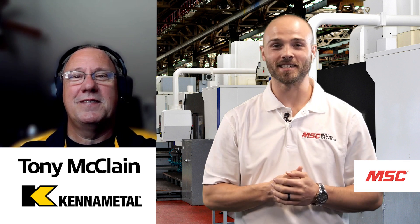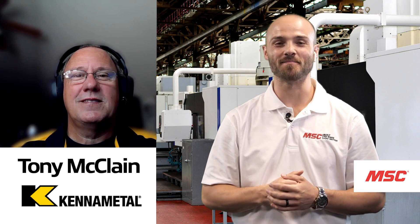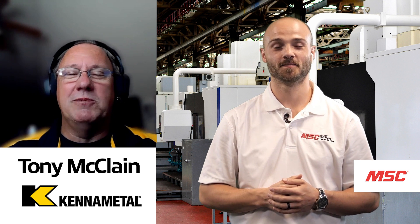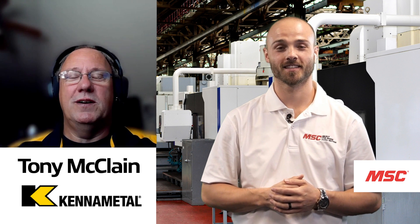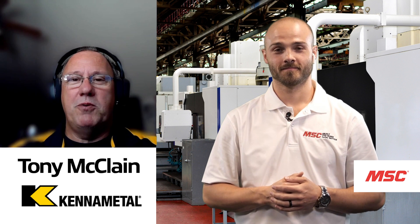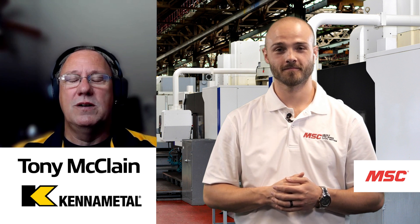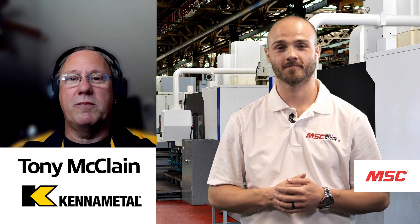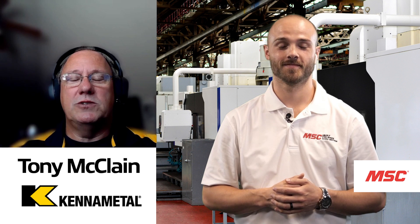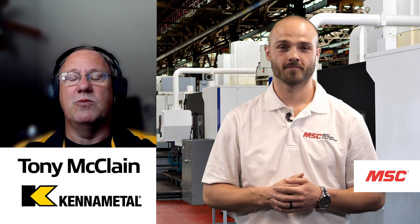Hey Tony, thank you so much for joining us today. Before we get started, why don't you tell us a little bit about yourself and what you do for the team at KennaMetal? Good morning, Eddie. Great to be here with you guys again. My name is Tony McClain. I've been with KennaMetal for about 10 years. I'm a regional product marketing manager, covering the indexable milling products that KennaMetal has to offer. I work with our global product managers around the world, as well as our marketing department, field support guys, sales guys, and do a lot of training and application support for our customers as well.